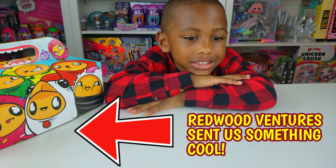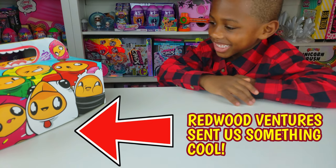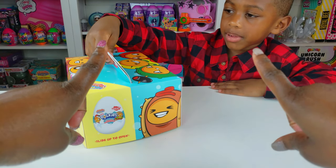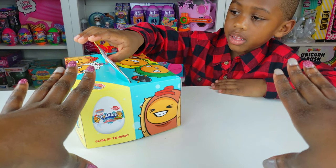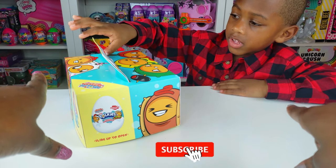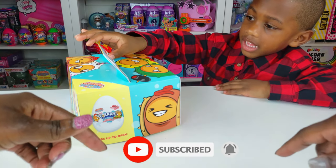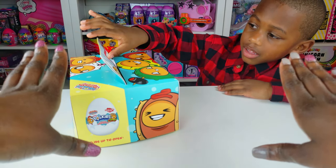What are we gonna do? RyePlay Pals, thank you so much for clicking on this video. And if you're new to our channel, click that red subscribe button and ring that notification bell so you get updates anytime we upload new videos.